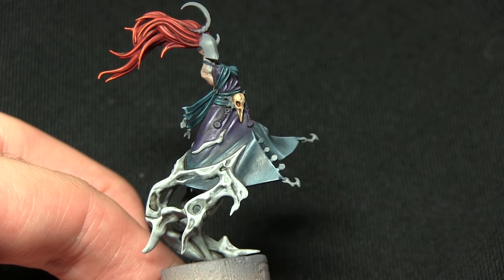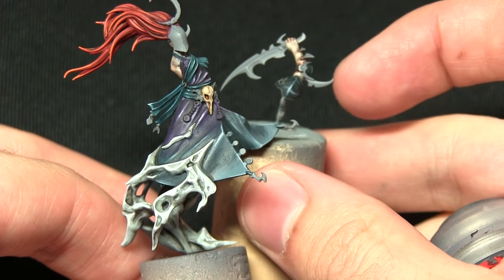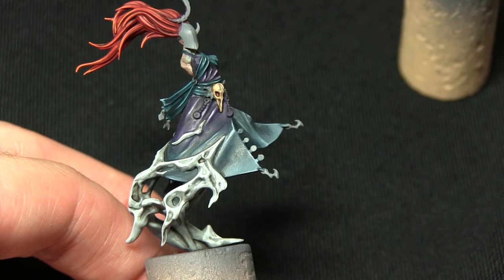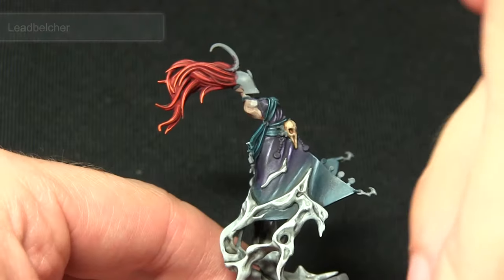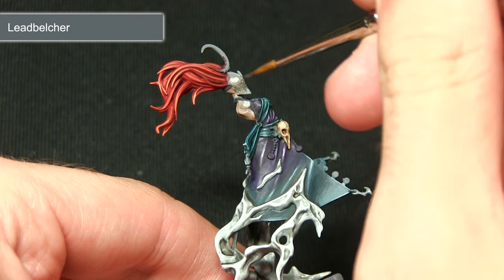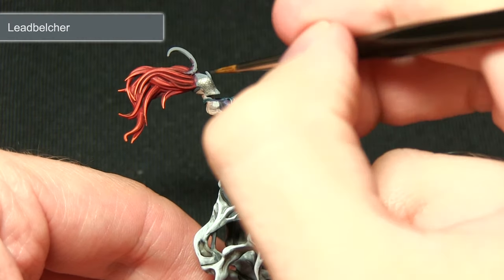With the non-metallic areas completed, the next step is to paint the silver areas — including the mask, the blade, any additional shards sticking out from the elbows, and the bottom blade on the staff — painting all of these first with Leadbelcher. As it's a base paint it should cover really nicely against the grey. Don't forget to also paint the little chains attaching the gold pendants around the waist.